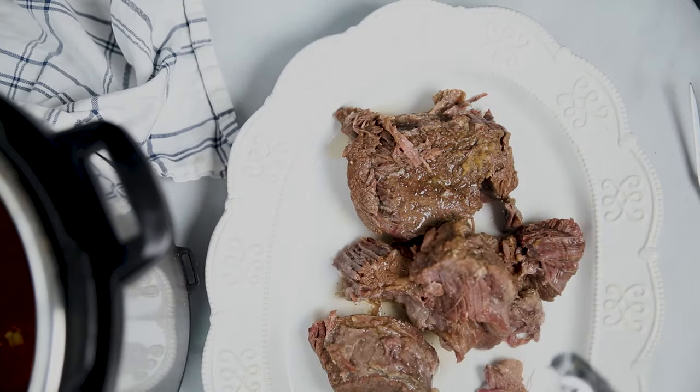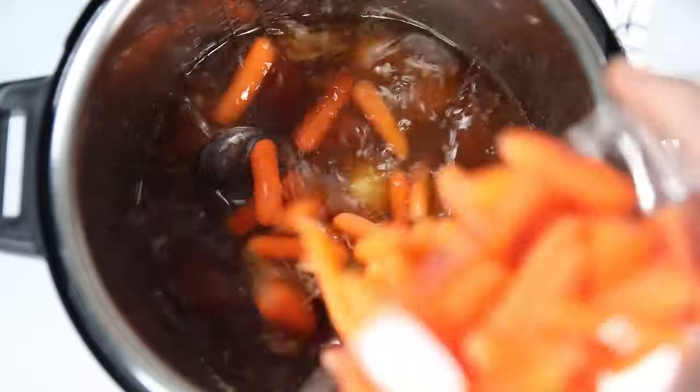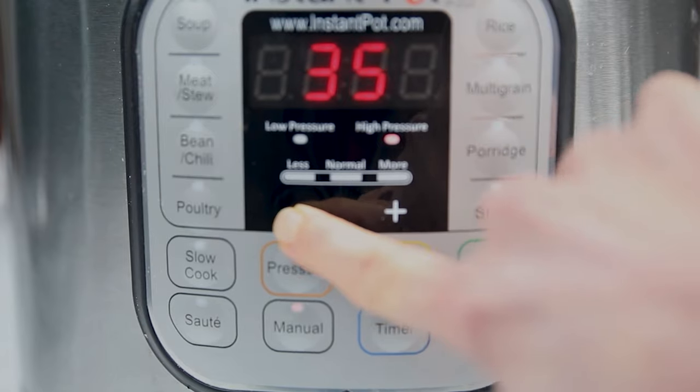I'm going to place my pot roast on a platter and tent that with foil. To this liquid, which is already hot so it won't take long to come to pressure, I'm going to add in about three pounds of baby new potatoes. You can use russet potatoes or Yukon gold potatoes — you want your potatoes in two to three inch chunks. I'm also going to add in a pound of baby carrots; you can use peeled and cut carrots, about two to three inches as well. Pop the lid back on and set the cook time for 10 minutes on high pressure. If you want them super soft, you can cook for 15 minutes, but I find 10 minutes is perfect. Once the cook time has elapsed, let pressure release for about five minutes before doing a quick release to avoid hot liquid spewing.